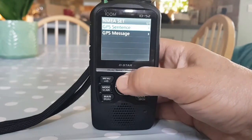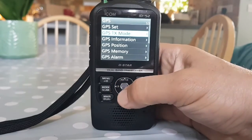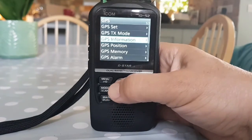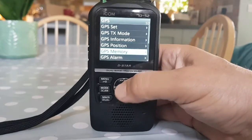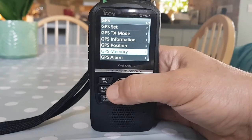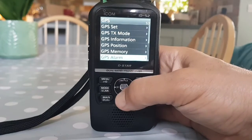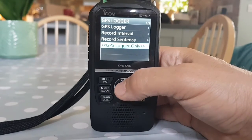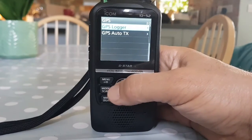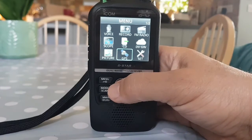Let's make sure it's still there - it is. GPS Sentence - I don't even know what that means. Going back: GPS Information shows the satellites. Position Memory - I have created a group, not sure if it's actually storing anything yet. GPS Alarm - I turned that on just to see what it does. GPS Logger is on.